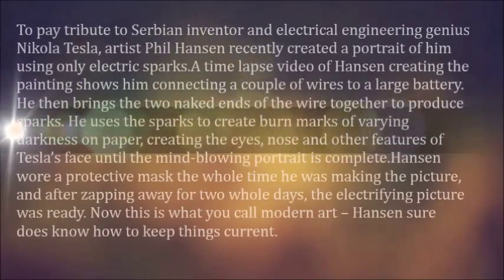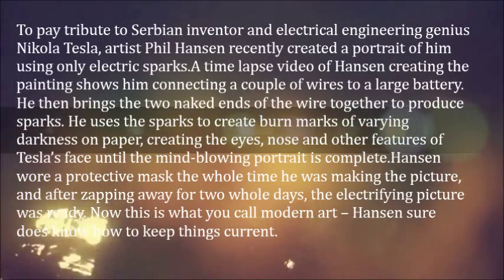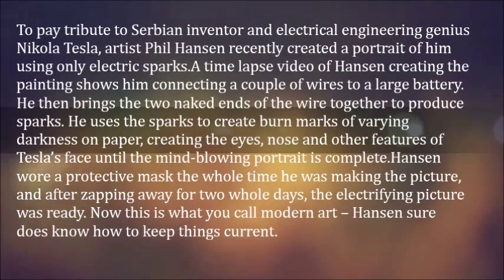To pay tribute to Serbian inventor and electrical engineering genius Nikola Tesla, artist Phil Hansen recently created a portrait of him using only electric sparks. A time lapse video of Hansen creating the painting shows him connecting a couple of wires to a large battery. He then brings the two naked ends of the wire together to produce sparks.